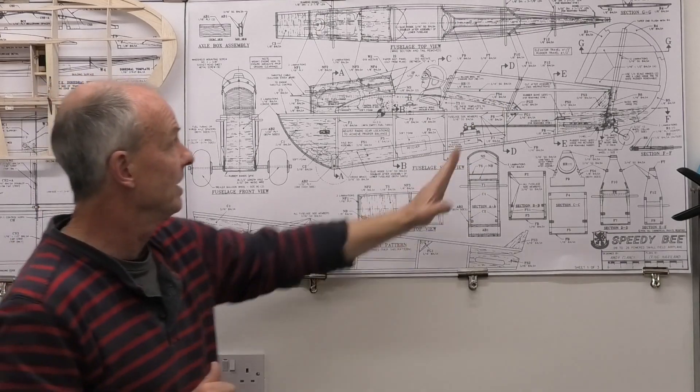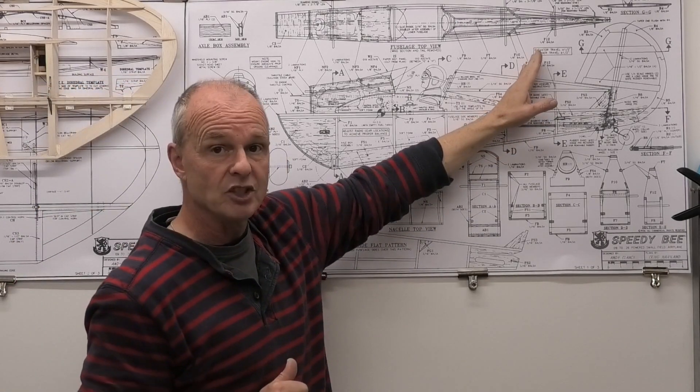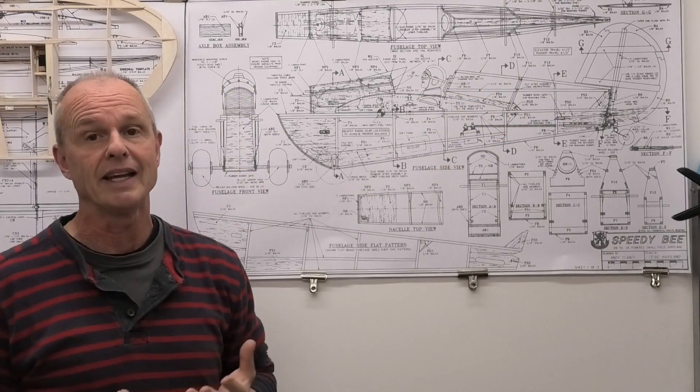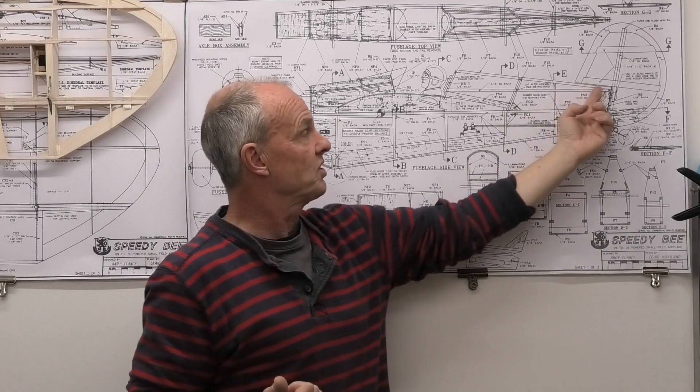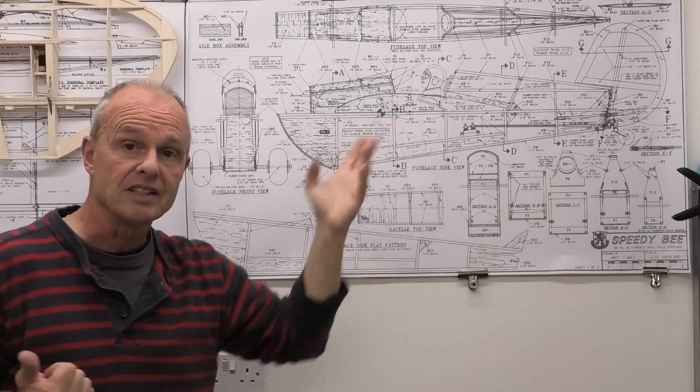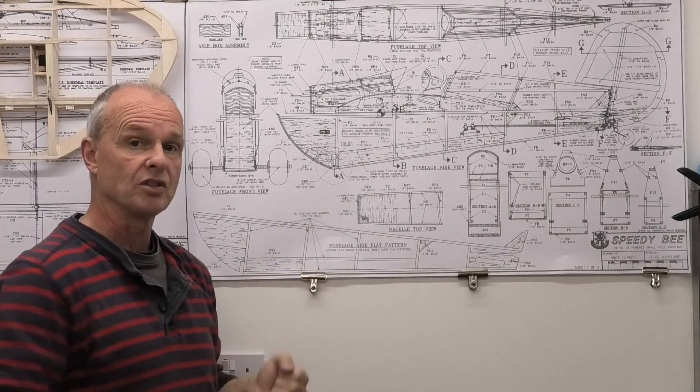The turtle deck is interesting because it's actually split into two. The first half is attached to the trailing edge of the wing, and then you have the second bit with the fin and the tail plane on the fuselage.